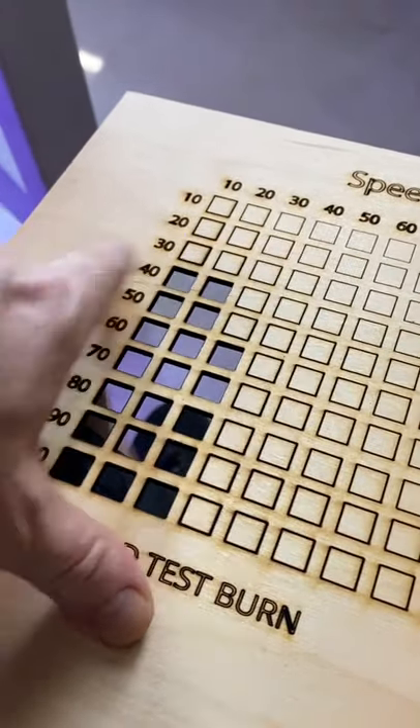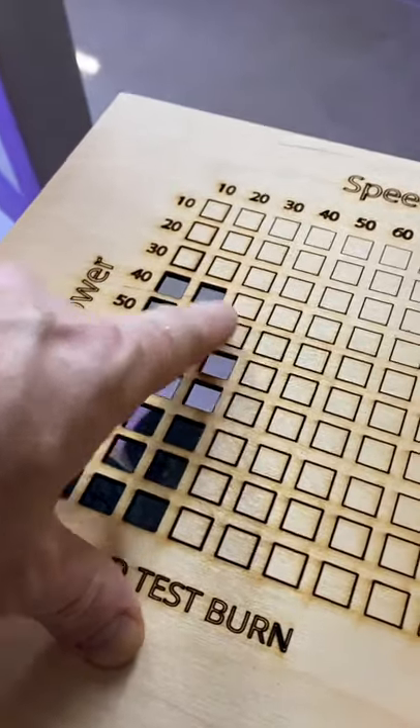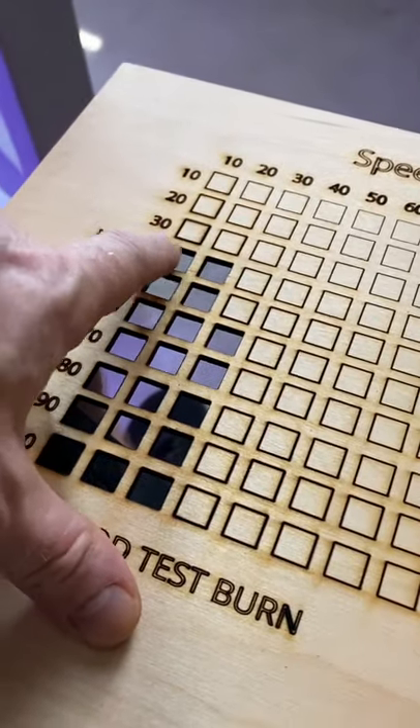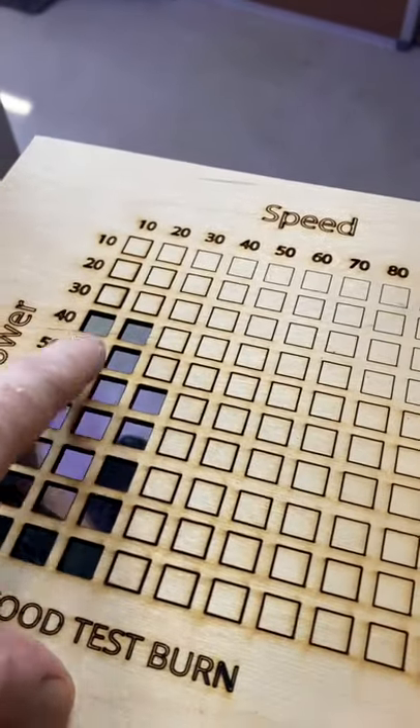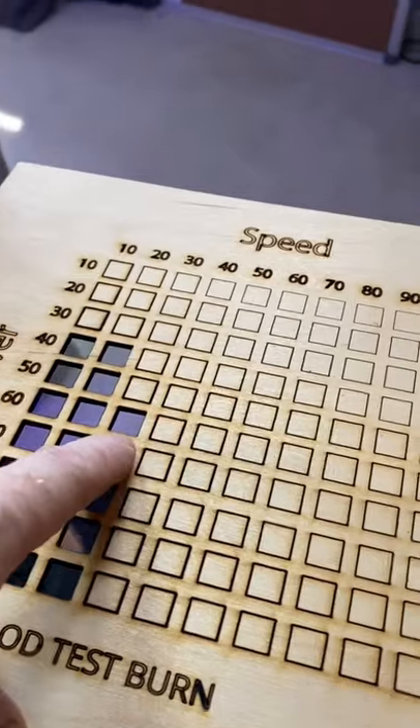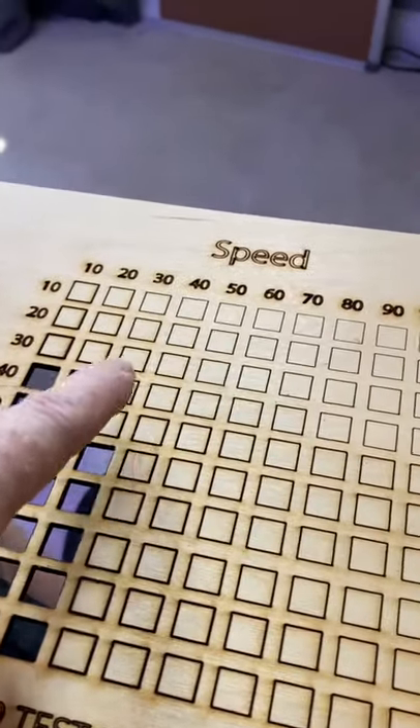So basically we want to find the highest speed and lowest power that gives us the result we want. These are lower power settings, but I think I want that 30 speed — so I'm going to go with 60 speed, 30 power.